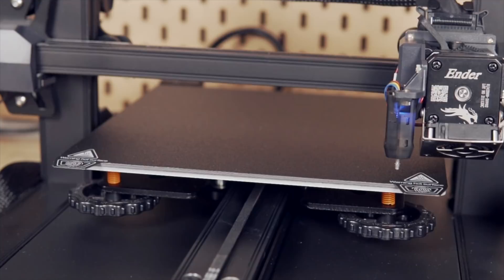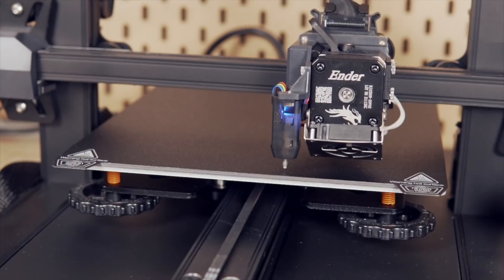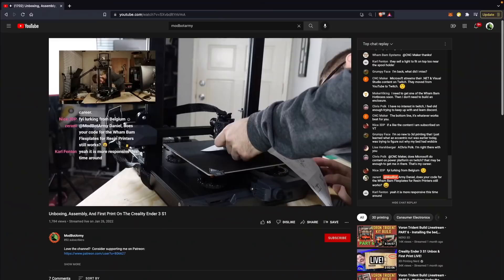Once powered on, you will need to run the automatic bed leveling, which does a 16-point grid with a couple of probes at each spot. It is a fairly slow process — takes a couple of minutes — but in the time I've been testing this machine, I think I've only done it the initial time and maybe one other time, so it's not something you should have to do very often, especially if the bed knobs are all nice and secured. Once the leveling sequence has been run, all that's left is to set the Z offset using a piece of paper, and you are ready to start printing.